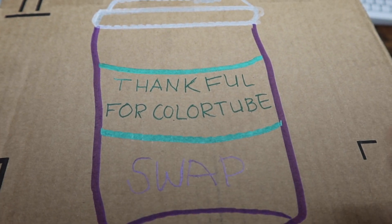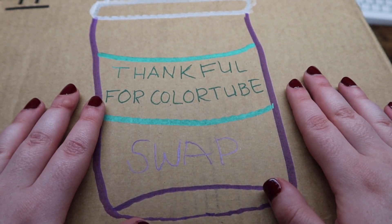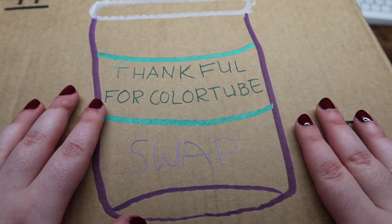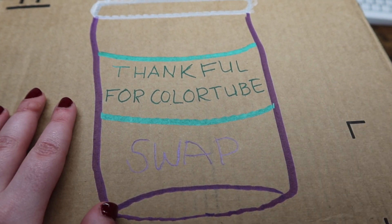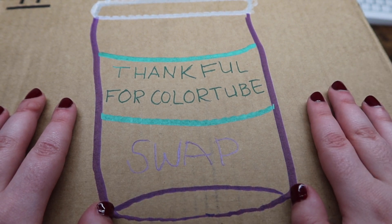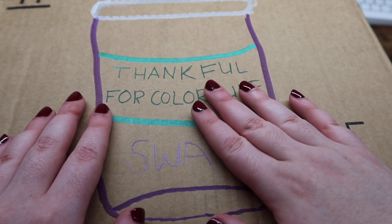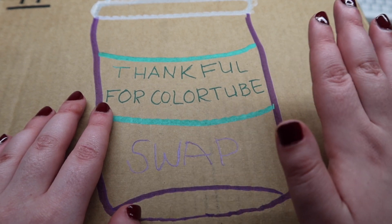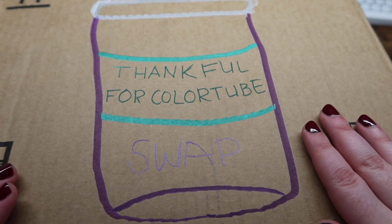Can we just appreciate the fact that my person made this? I am unboxing this box — basically a bunch of us color tubers got together and did a swap. This is the box I got from the lovely Danielle, Danny Buttons, here on YouTube. Please go check out her channel down below. I'm going to list everyone who participated in the swap down below, and everyone's channels and videos will be listed.